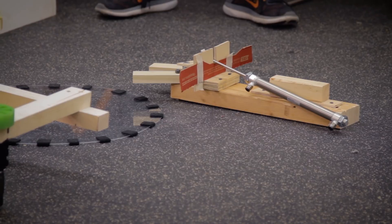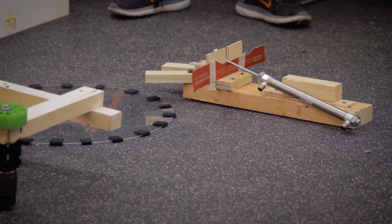Our design doesn't include anything that would be able to pick a hatch up off the floor. The idea was brought up that it would be similar to Steamworks, where some people thought gears wouldn't fall on the floor, but then they ended up falling on the floor. We figured this year they probably won't be on the floor as much because you only get hatches from the loading station, and they can't be dropped onto the ground like they could in Steamworks.